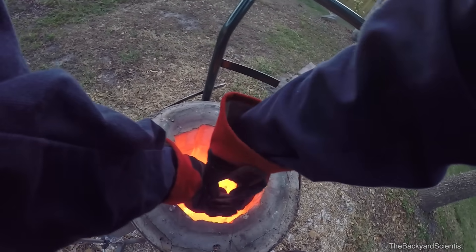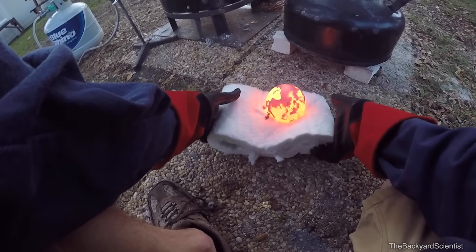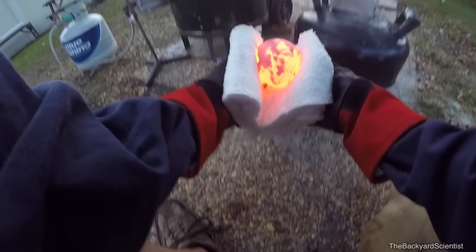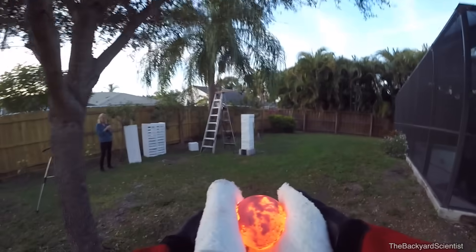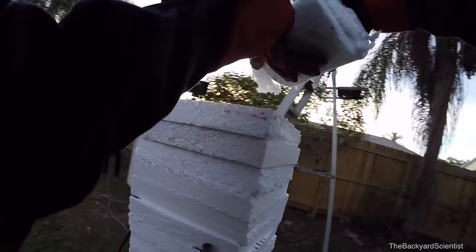So this is a ceramic mat — it's actually the same material I used to build my foundry. It can support a 2,000 degree Fahrenheit thermal gradient over one inch, so this is perfectly safe to hold. All right, now let's drop it. In three, two, one.